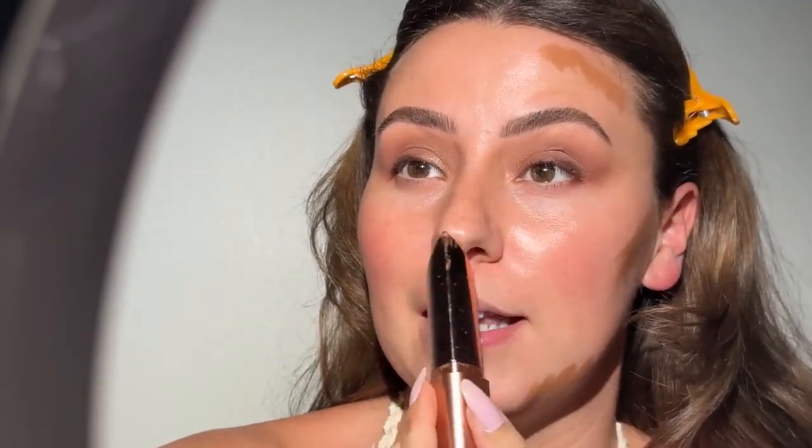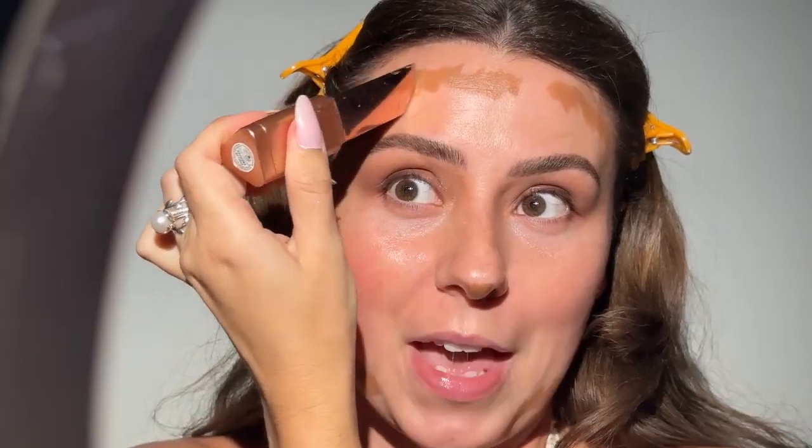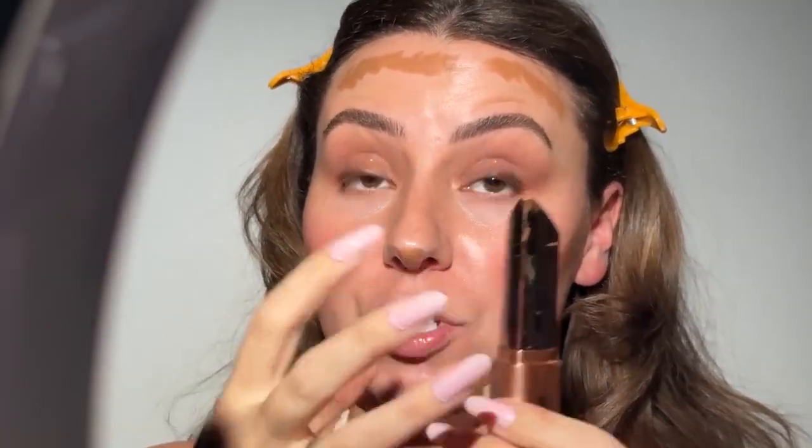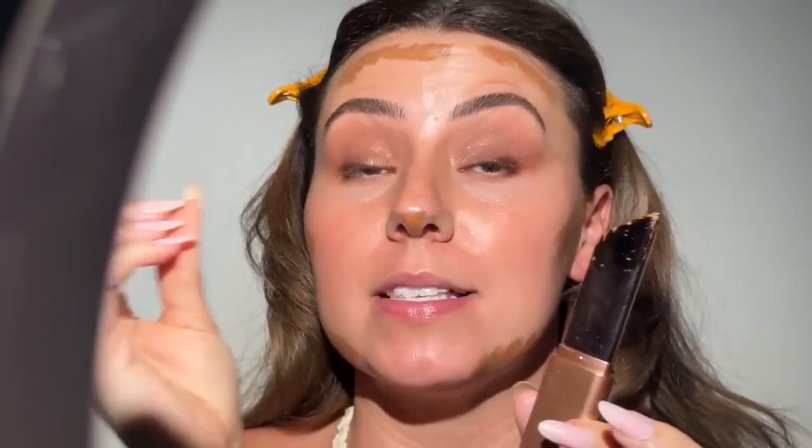This bronzer does run a little orange and it is very pigmented — notice that I'm tapping it on. I'm going to show you what we're going to do to fix it. I really like this bronzer but I like it better underneath foundation. On top it can just get wild and feral out of control so quickly because it is so pigmented, but underneath it's just going to add a little bit of coverage.